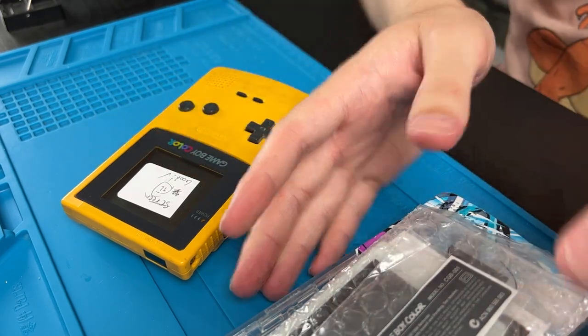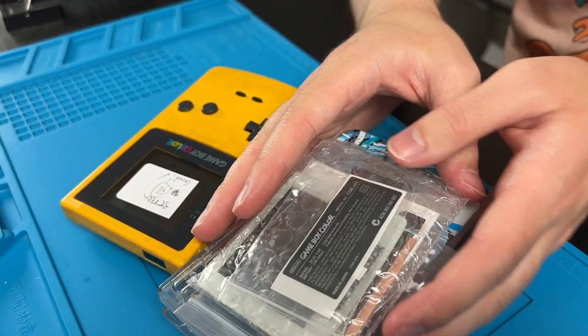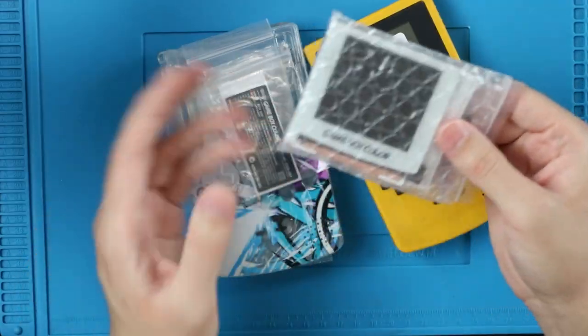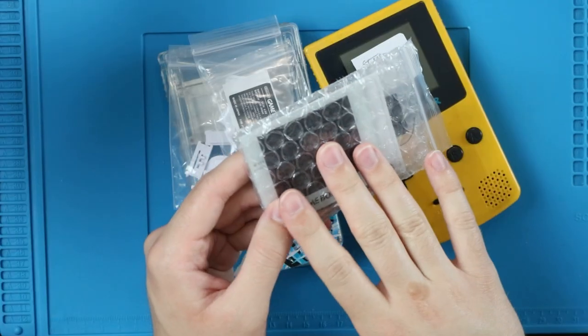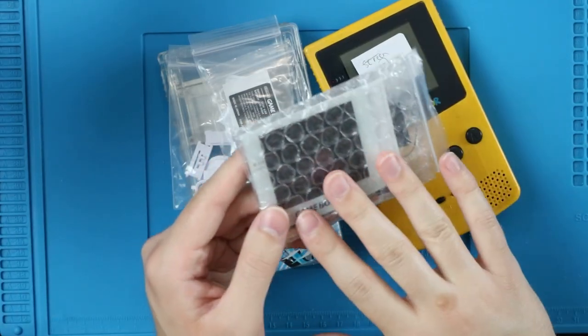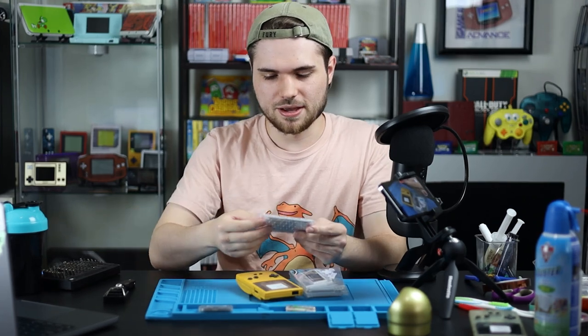I will also link the two screwdrivers you absolutely need down below — it's like six bucks on Amazon. You're going to need a Game Boy, and for this kit in particular we're doing this one. There are so many mod kits I don't remember all the names. This is the one I use all the time — my go-to kit. Ever since I got it I have not stopped using it, except for one time because I got a shell that didn't work with it. Let's talk about that real quick.